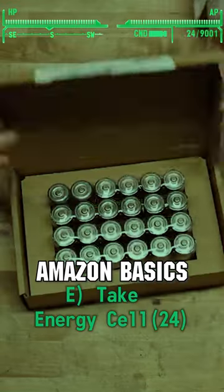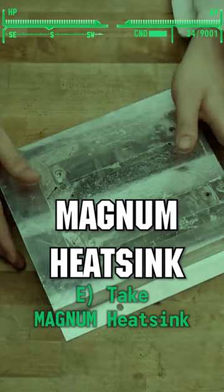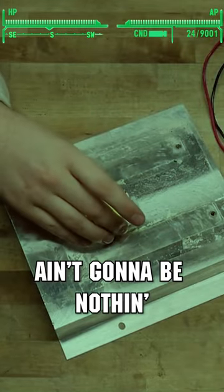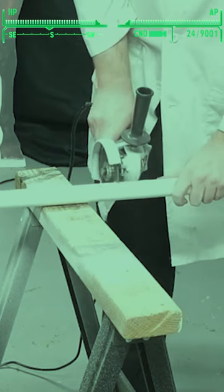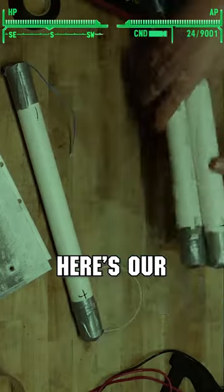I got some glorious Amazon basic C batteries. Look at this magnum heatsink - this LED ain't gonna be nothing on this thing. This is gonna be looking very pipe bomb, actually.